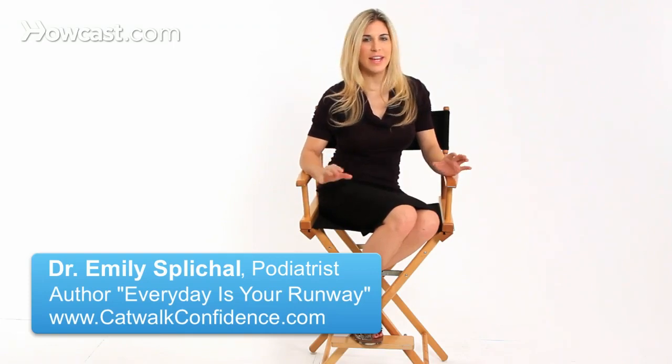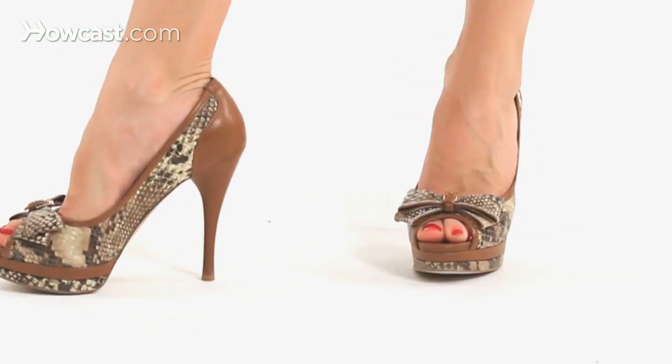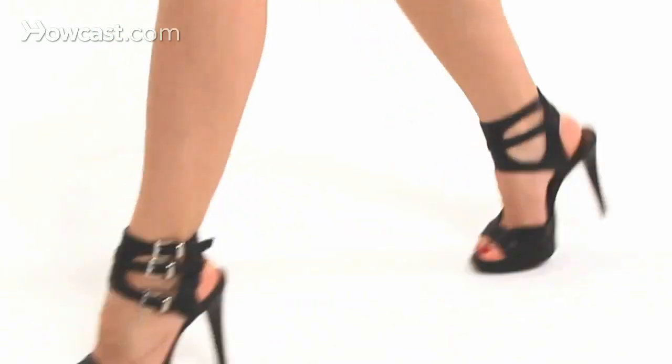This is a question I get a lot, and the answer is: how severe are your flat feet? Some people have flat feet that are flexible and can get into the position needed to wear a high heel. Other people have flat feet that are more rigid, do not have flexibility, and are pretty much fixed in that flat foot position.